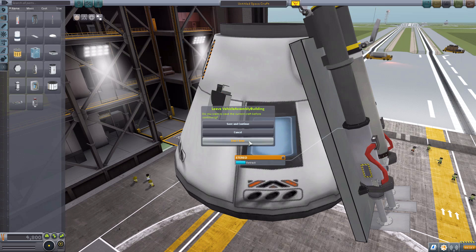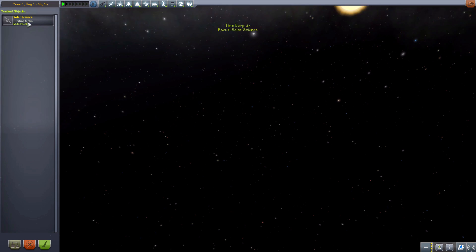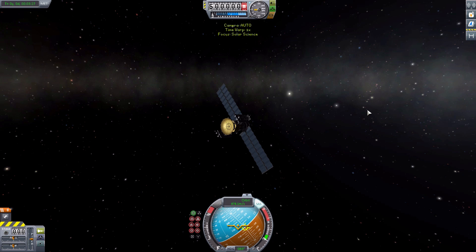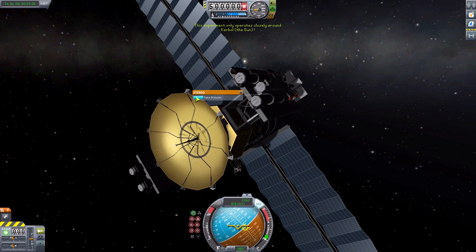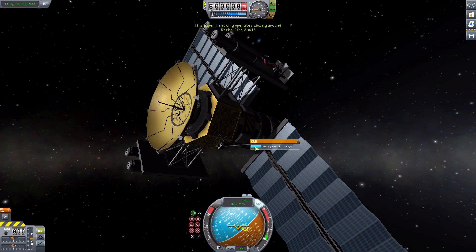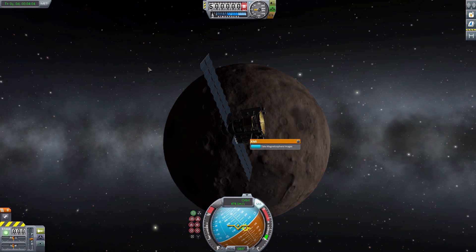Now, as for how to actually use them, let's leave the VAB and head over to the tracking station where I have a lovely little probe in orbit around Moho, because I wanted to show off one important thing about this mod: you actually have to be orbiting the sun. We're around Moho, which is the closest planet you can actually get to the sun, and if we do try to take an image here on the STEREO, we cannot — it operates closely around Kerbol. Same deal with the KMI — it has to be around the sun. So you actually have to get yourself into an orbit around the sun itself.